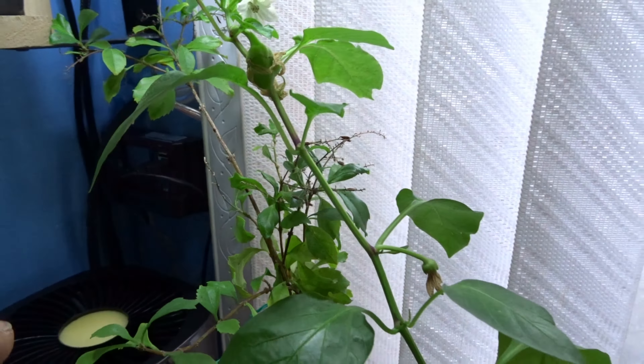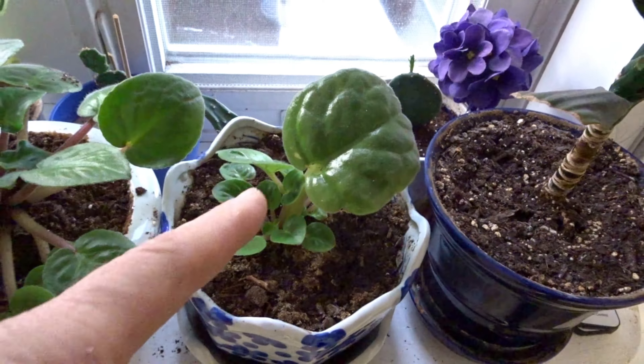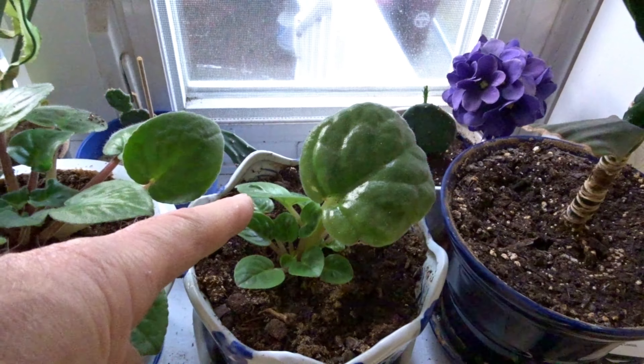And that's my dewdrop holding strong. I'm going to go show you a couple other plants in the meantime. That's the leaf — look how nice and strong it is and healthy. And look at all the puppies, look at that big one coming out.